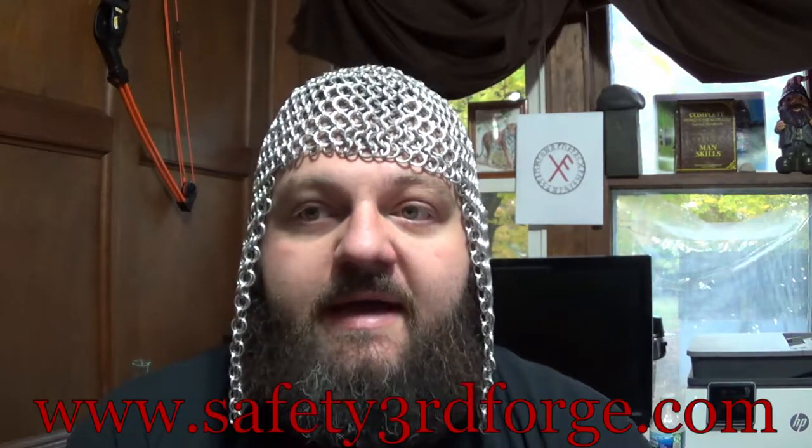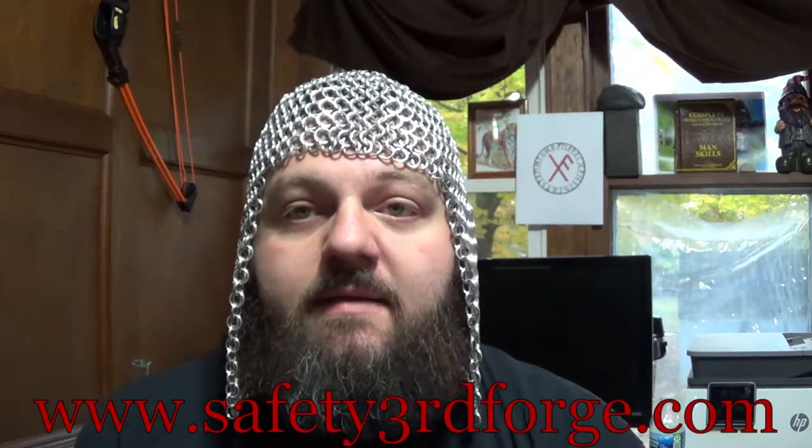Hi and welcome back to Safety Third Forge. This video will be expanding the coif down to the eyebrows and then bringing it down to my shoulders. Just a reminder that I now have a website, www.safetythirdforge.com, and if you sign up for the mailing list you will be emailed a coupon for 20% off your first purchase. So without further ado, let's get into the video.